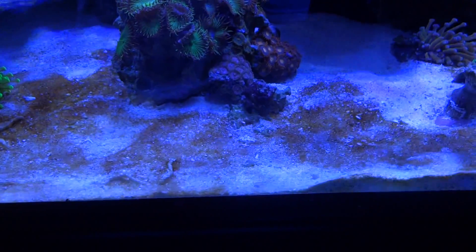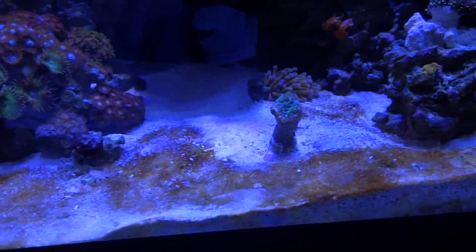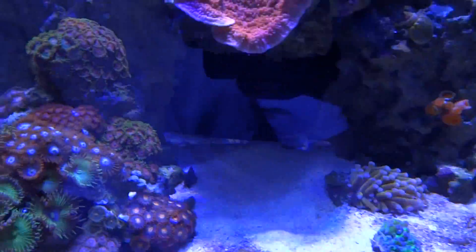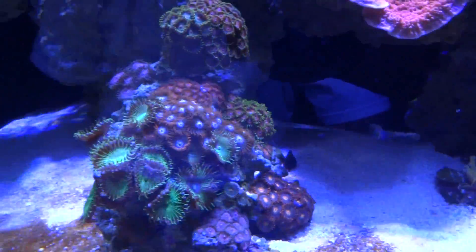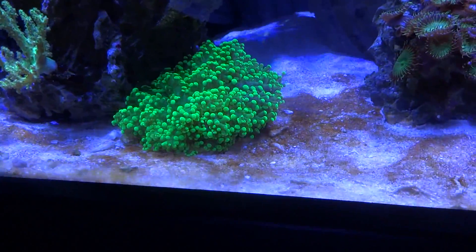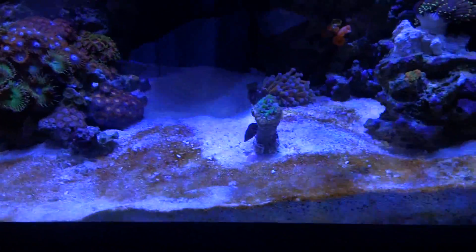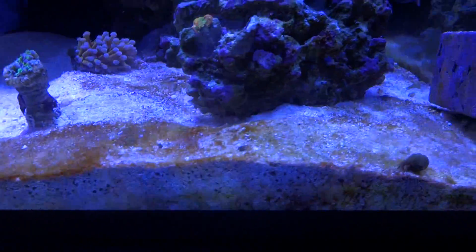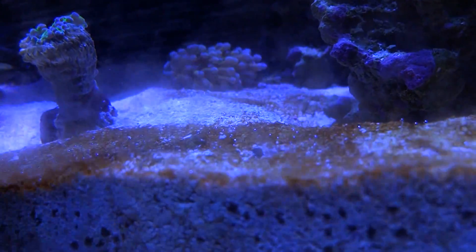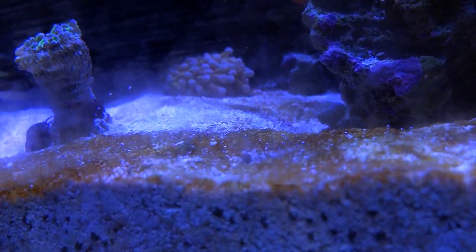Here's a closer look at what I thought was diatom. You can tell where it's thickest — that's in the front of the tank where the light is hitting the sand. In the shaded areas the sand is nice and white, free of any algae. The algae is a brownish, golden color — really unsightly. If you look sideways at the algae you can see tiny bubbles on the very top of the surface, which is indicative of dino.